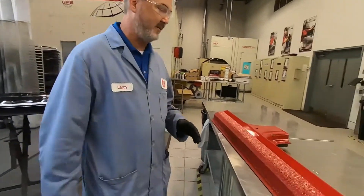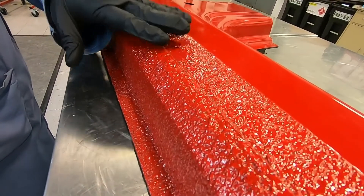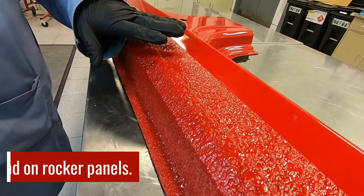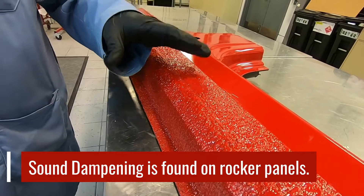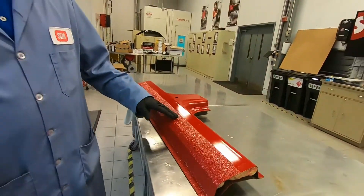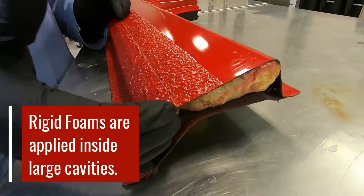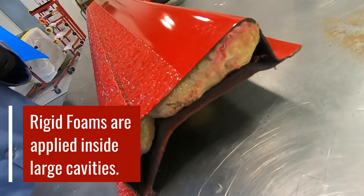Come on over here, let me show you. First of all, you have sound dampening products that are on the outside of the vehicle, such as this coating that you would typically see on the bottom of a rocker panel for cars like a Honda Civic and Honda Accord. You also see sound dampening products like rigid foams that are applied up inside large cavities.